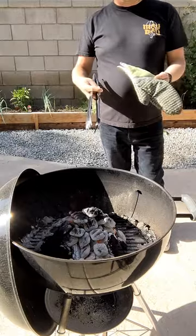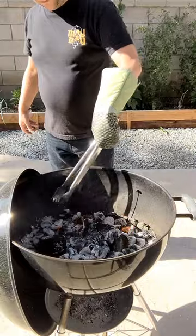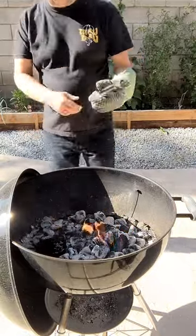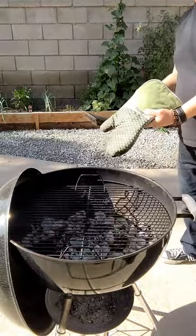Grab a mitt and a pair of tongs, and you're going to want to spread out those coals. After the coals are spread out, grab yourself the grill grate — make sure you got your mitt on still — and set that sucker in there.